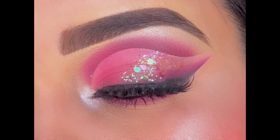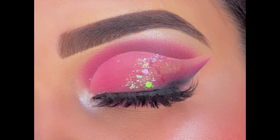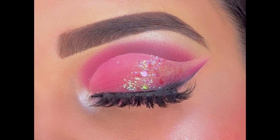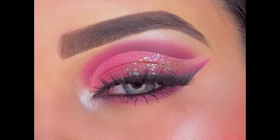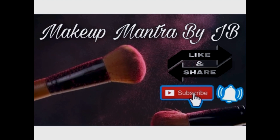Isn't it looking so beautiful and giving that perfect dramatic look to the eyes? Do try this and I'm sure you will love it! If you found this video helpful, please give it a like and don't forget to subscribe to my channel if you haven't already. I'll be back soon with a new makeup video — till then, bye!